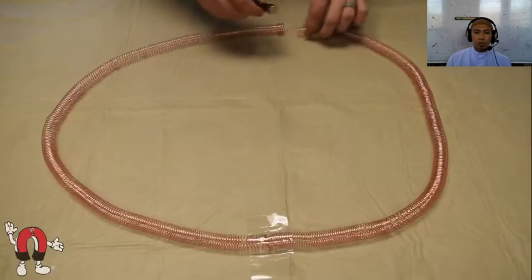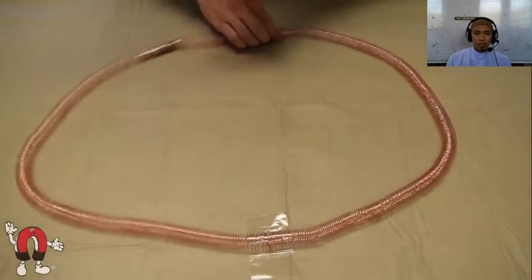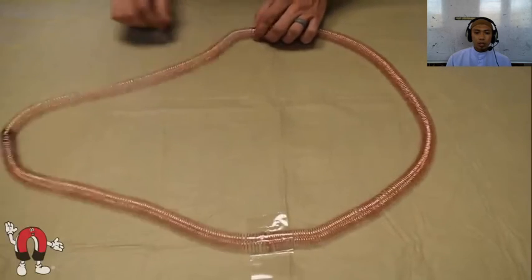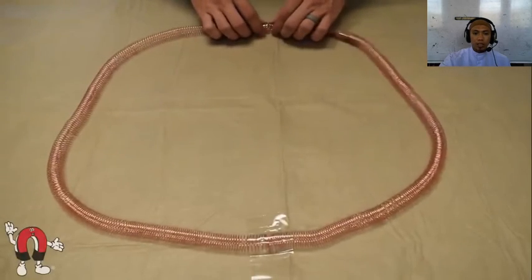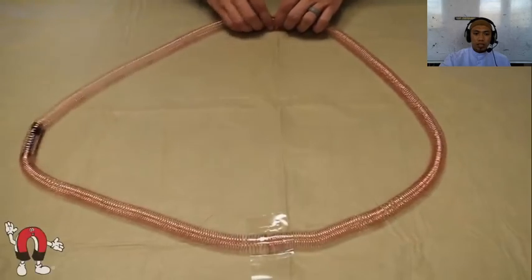Jadi sama-sama untuk utara ya. Ketika dimasukkan ke coil — ini adalah kawat yang digulung ya — sehingga dia bergerak dengan sendirinya. Kok bisa seperti itu?